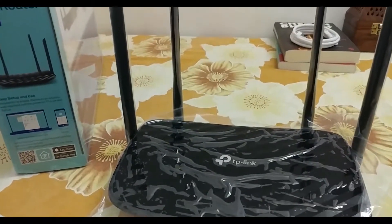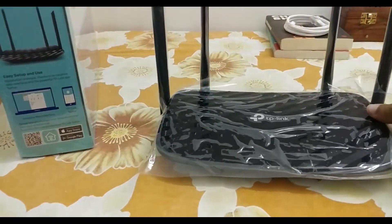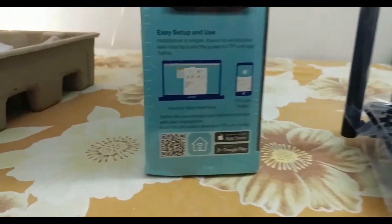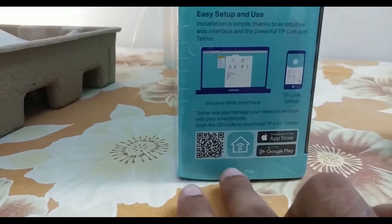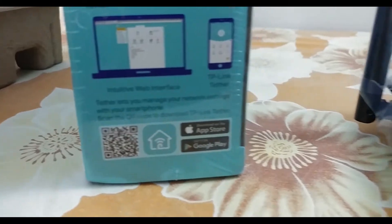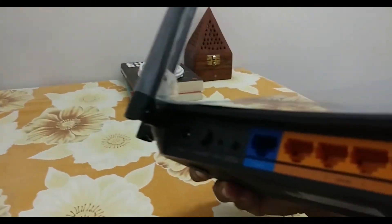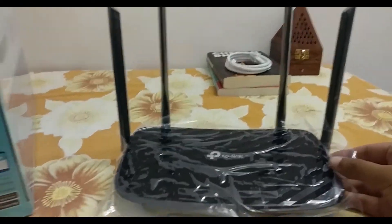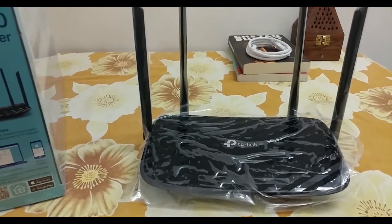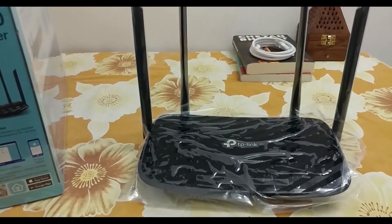Let's talk about setting up the router. This router is very easy to use and most probably very easy to set up as well. You will be given a QR code to scan, or you can download the TP-Link app from the App Store or Google Play. You just connect your internet cable to the WAN port, install the app, connect with your TP-Link device, set up a network name and password, and you are ready to go.